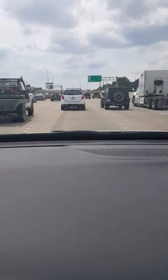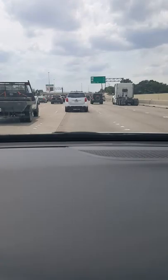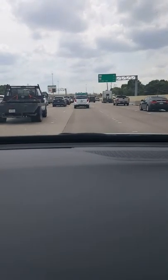So this is sometimes the traffic we get — and it's only three in the afternoon.